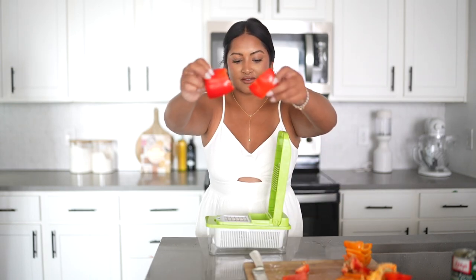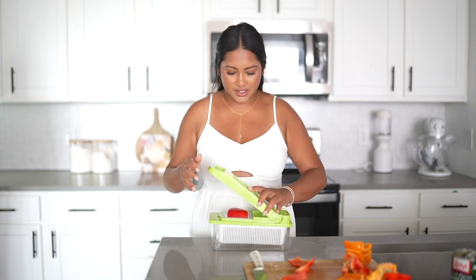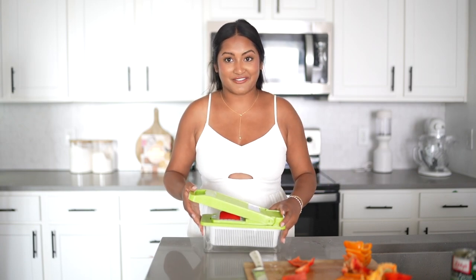I just cut the bell peppers into little squares because this chopper attachment will probably only fit that. Let's start — you have to really smack it down, so sorry if it's loud.